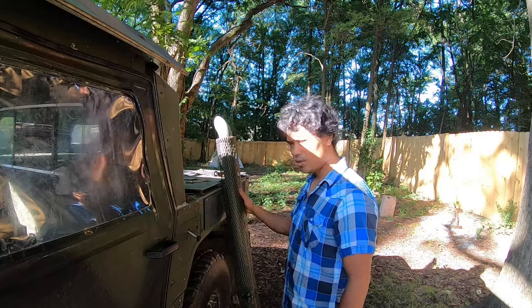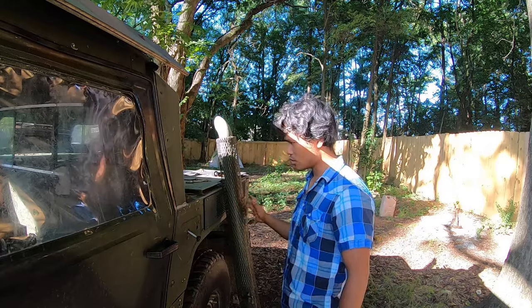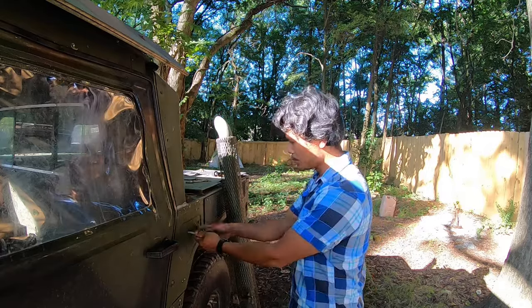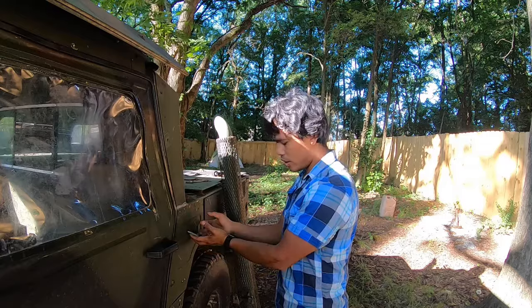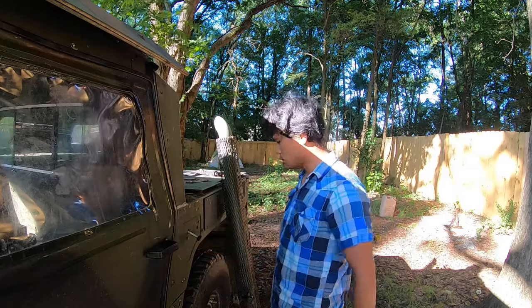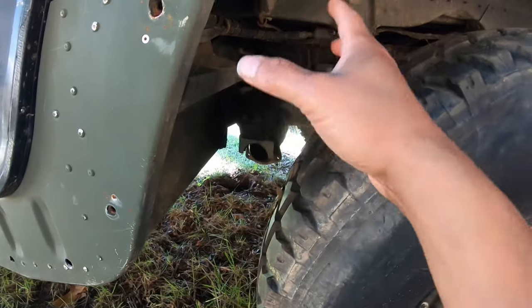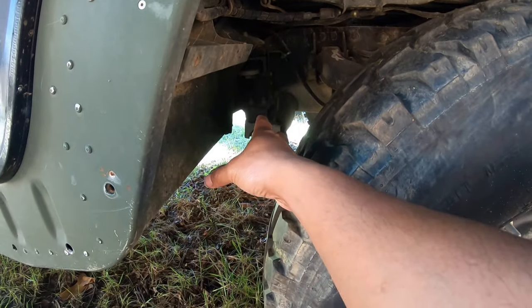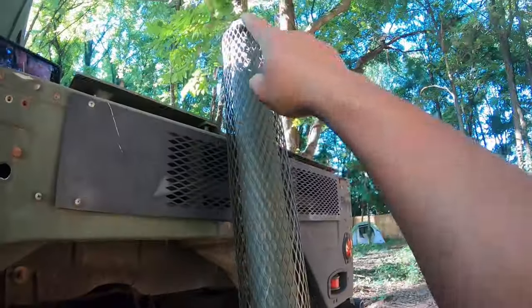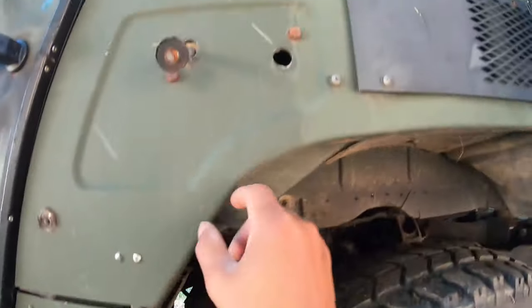But today I will reinstall this muffler back on my Humvee — keep it just like original. First thing I need to find this bolt right here and find something like a mount, and then I will install this muffler back. I thought about removing the long muffler and getting a short one — not really a muffler, just a tube sticking out so it can breathe up higher.